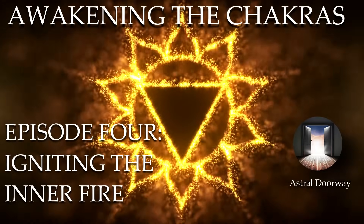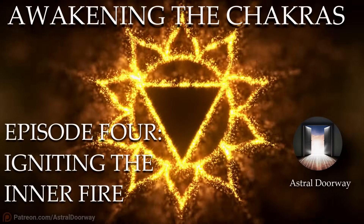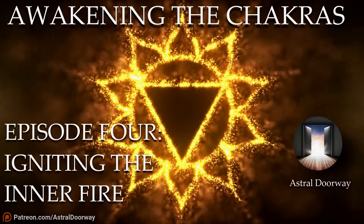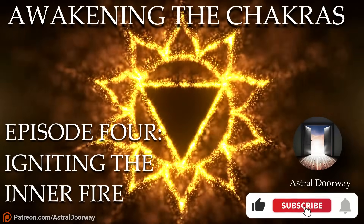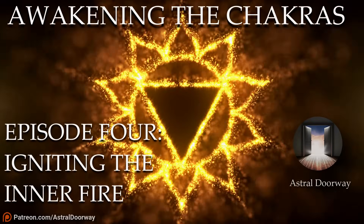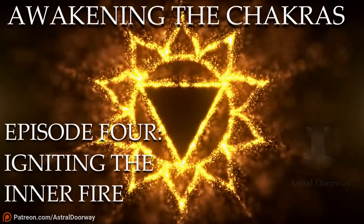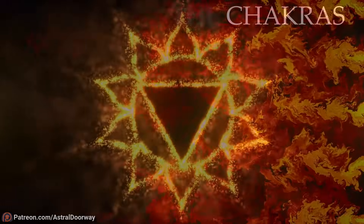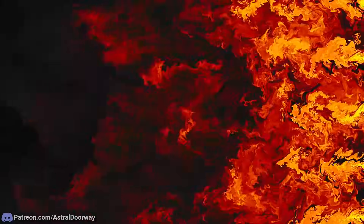You are absolutely free to ask me any question about the other chakras and any other related topic outside of what I'm including in this series. You can leave a comment, but if you want a deeper and more elaborate answer you can ask me directly in voice chat in our twice-a-month Q&A events in Discord — simply join on Patreon to support the channel. Make sure you're subscribed and click the bell icon so you're notified every time I post a new video, and let's get into it.